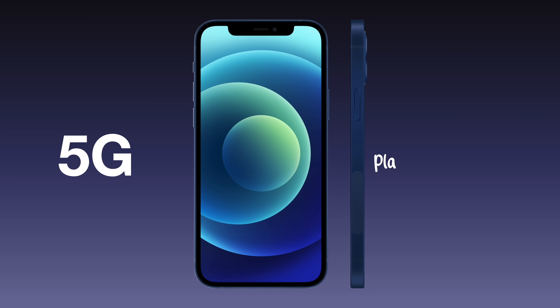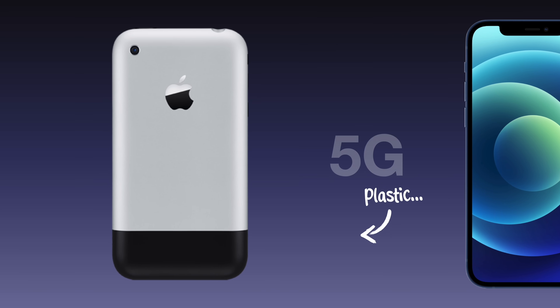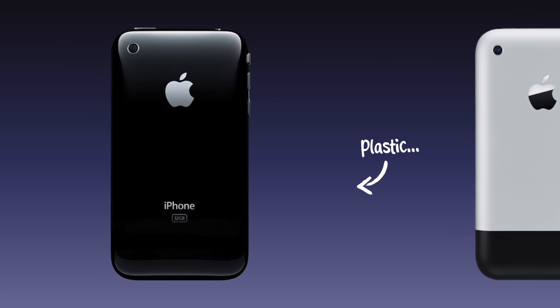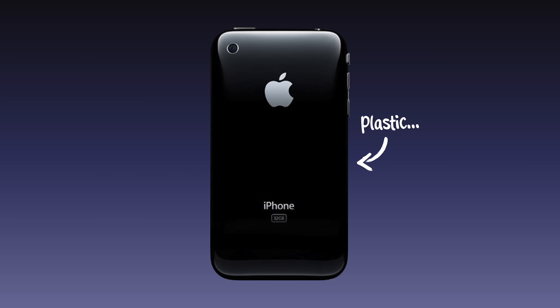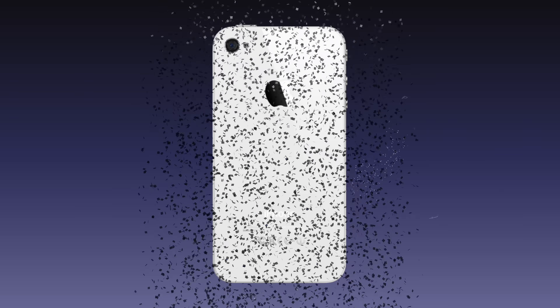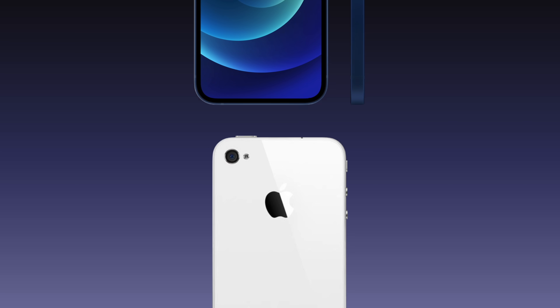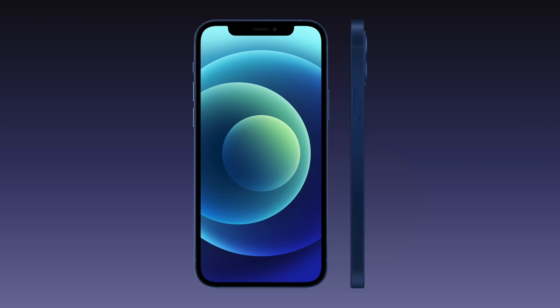Apple would have to reintroduce a design element not seen on a flagship iPhone since the 3GS: plastic. The original iPhone had a black plastic section on the back to allow for cellular signals to easily pass through, while the 3G and 3GS had a completely plastic back. The new antenna system on the iPhone 4 allowed Apple to ditch the plastic and make the back panel 100% glass, and we've seen variations of this form factor until today. But 5G forced Apple to add a plastic section like on the original iPhone.